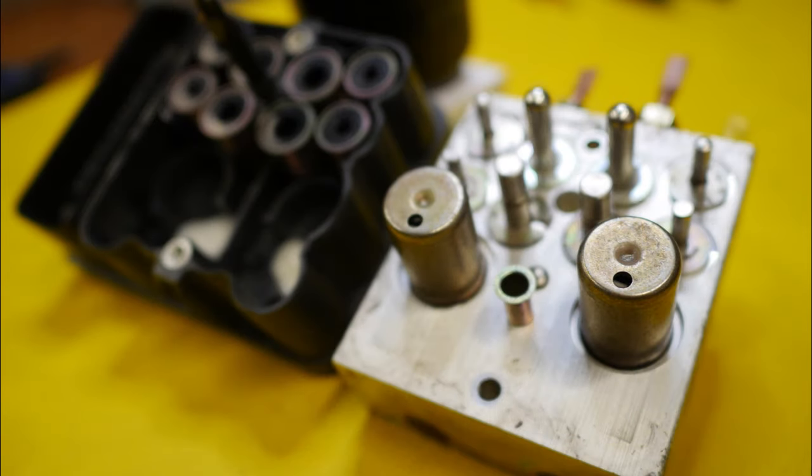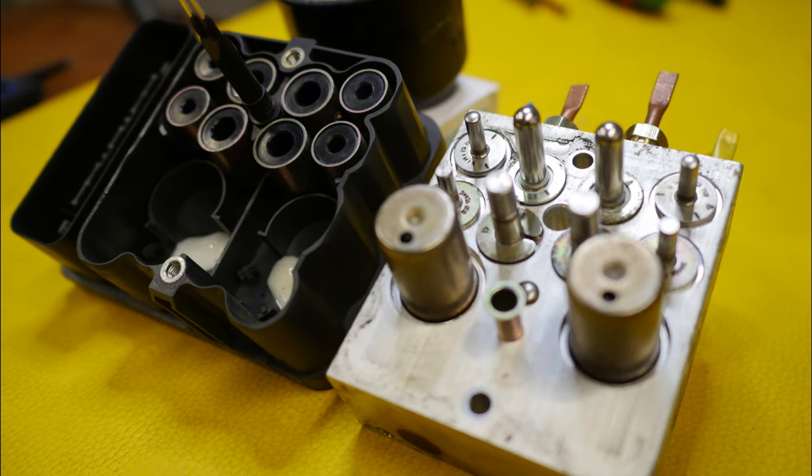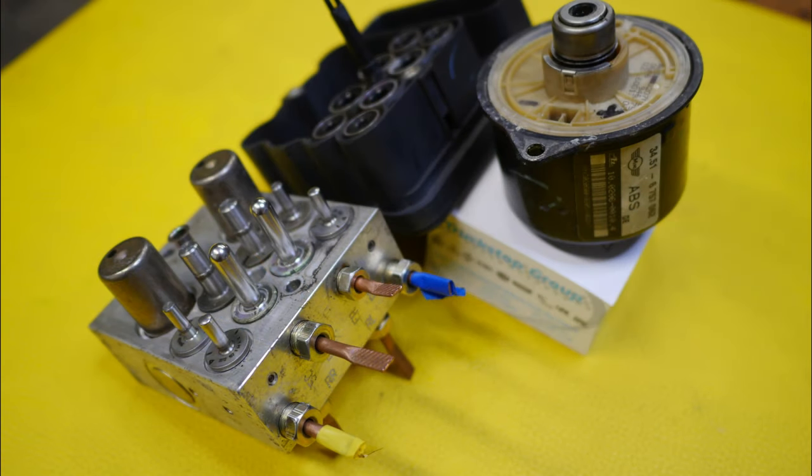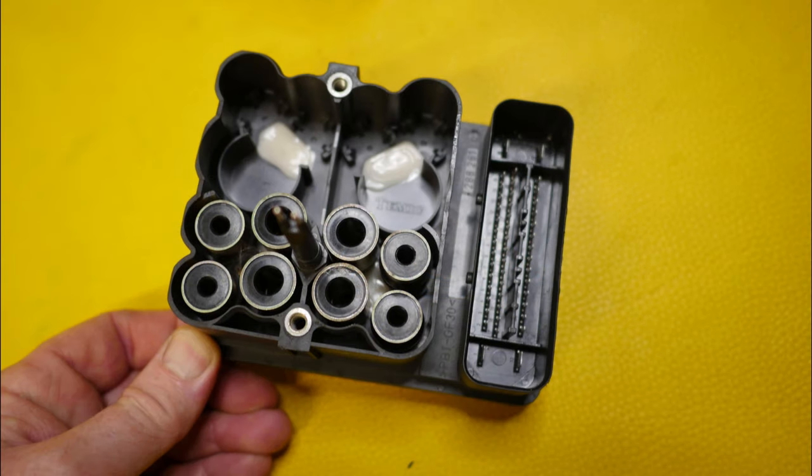Here you can see the eight electromagnets that operate the solenoid valves on the right-hand side module. The two large cylinders I believe are the reservoir accumulator valves or the master cylinder isolation valves — I'm not sure which. In this photo you can clearly see the eight solenoid valves, two for each wheel, and another close-up view of those solenoid valves showing the brake pipes leading to them. Finally, the back of the control module showing the eight electromagnetic devices and the long connector block.